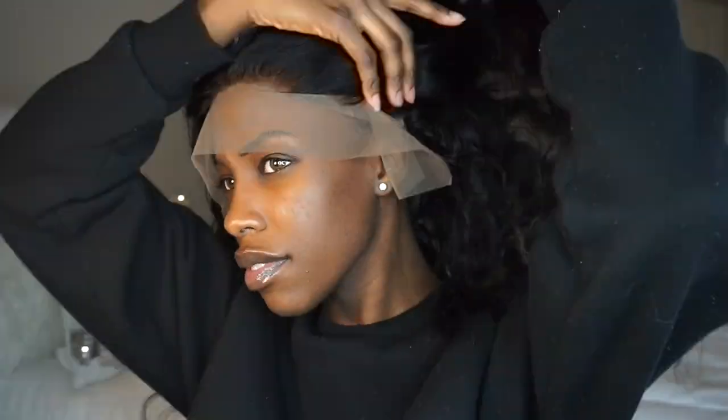If you are in the market for a wig that's very low maintenance, I would completely recommend this wig, because you don't have to bleach the knots, you don't have to customize it — all of that comes done for you. You don't even have to install an elastic band because that comes with it also. So if you're a person who likes to throw their wig on or you're a glueless type of person, this wig is definitely for you.